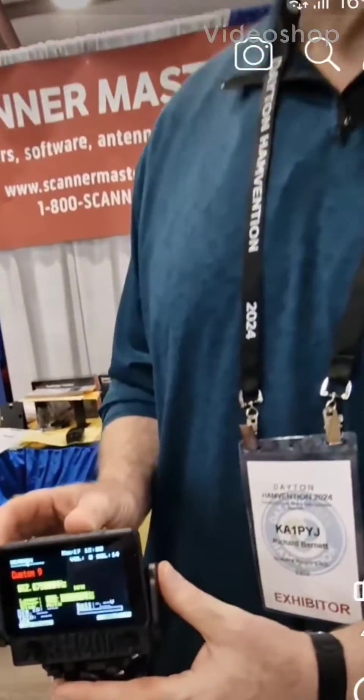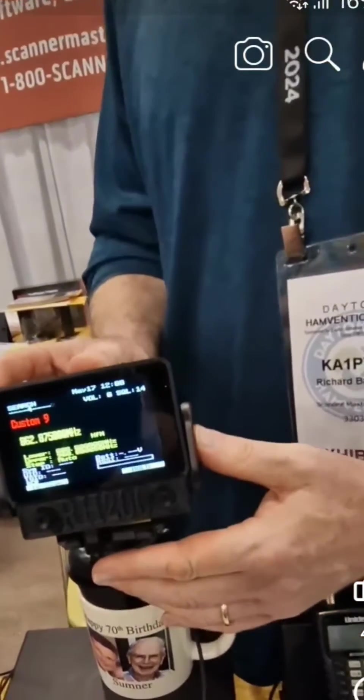Scanner Master here in the US, and this is our prototype of a remote head unit that will work with just about all the Uniden scanners that have come out in the last five to ten years. Just a few of the models won't work with it.